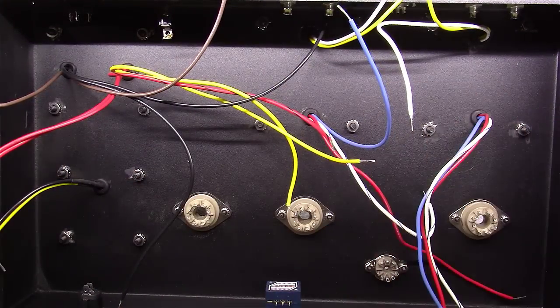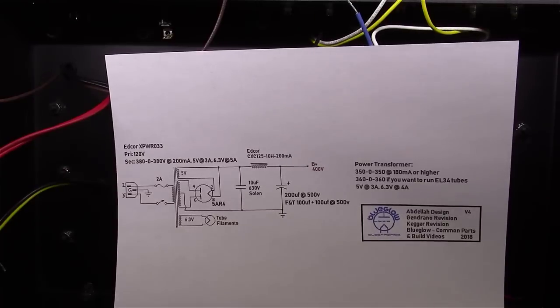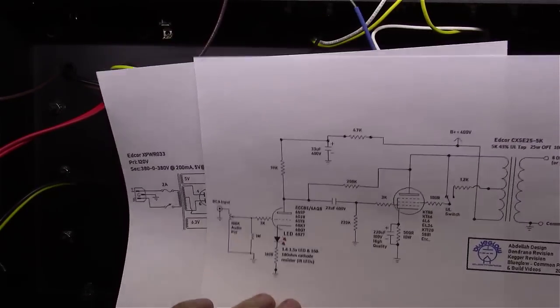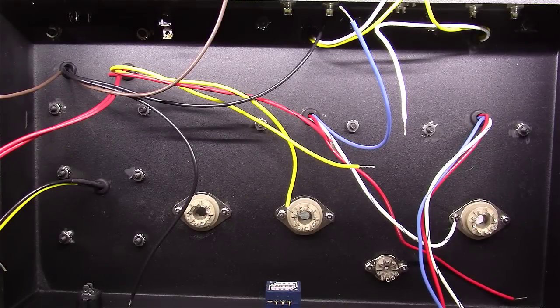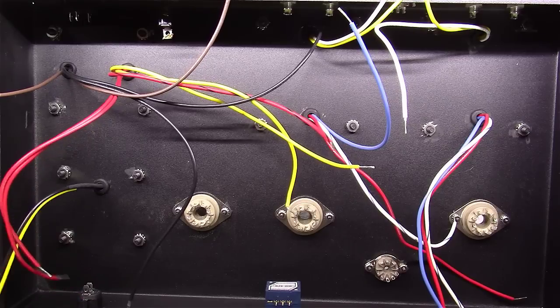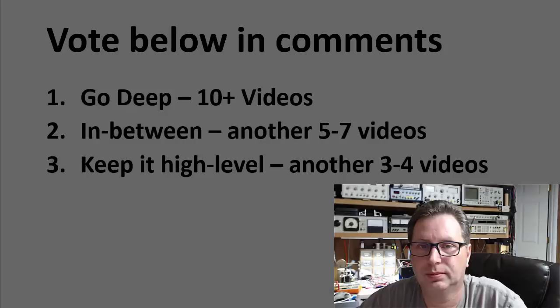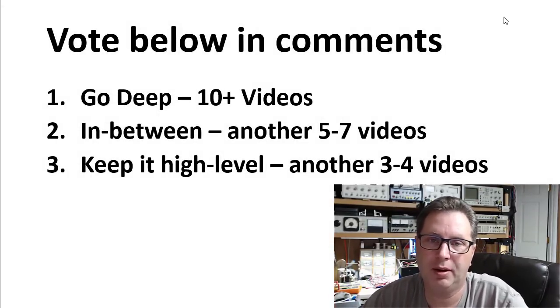Video five is going to be all about planning the component layout and starting to wire this amplifier. As you've noticed, I've printed out my schematics — you're going to want to do that too. I'm going to pause here and wait for your feedback on how deep we go into this video series. Vote below: one, two, or three. Let me know — thanks everyone!